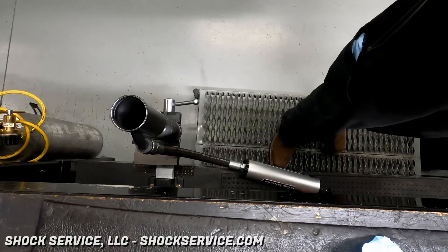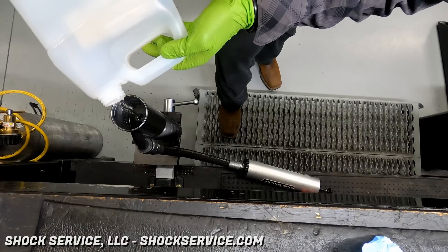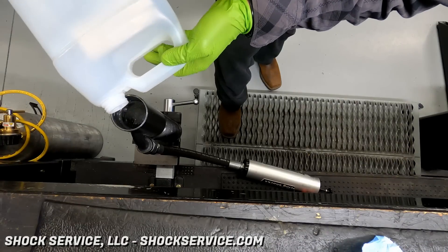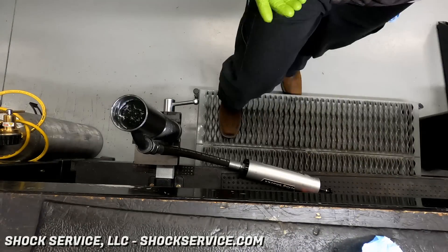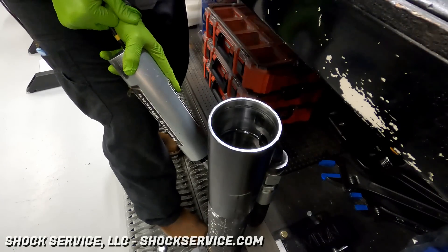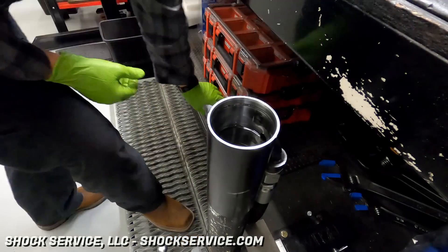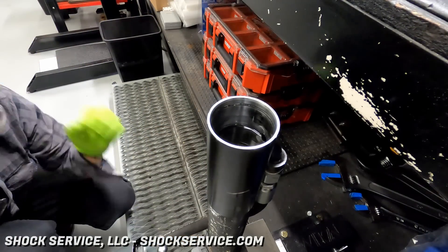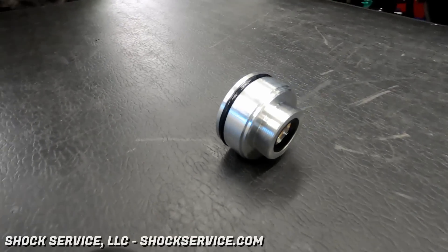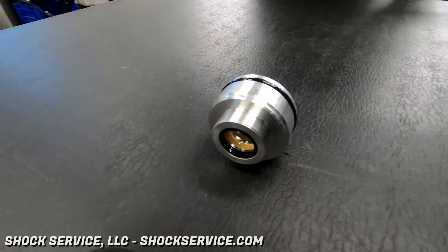Steve put the internal floating piston into the reservoir and pushed it all the way to the end using a threaded rod — almost always a quarter-inch coarse thread threaded rod, available at any hardware store or on Crawlpedia. He fills the shock body with oil, and since this reservoir port is now at the top but will be at the bottom when assembled, he has to fill it like a bypass shock by cycling the oil back and forth using the IFP.